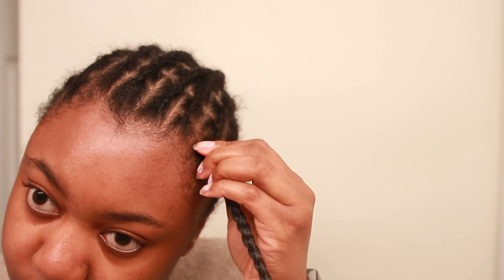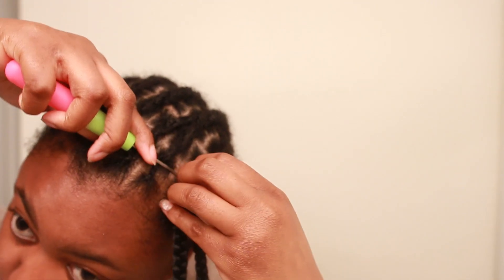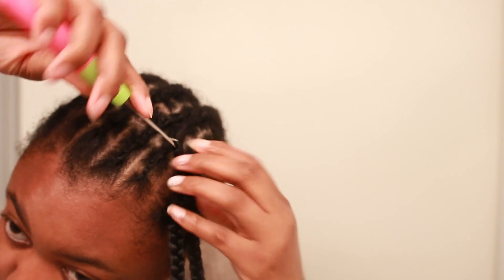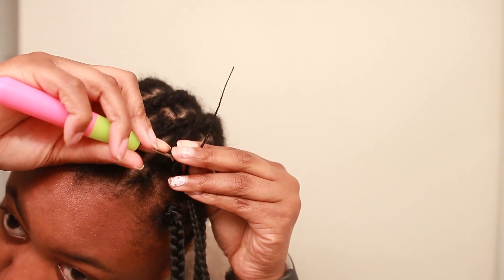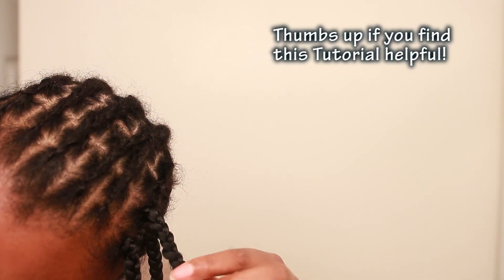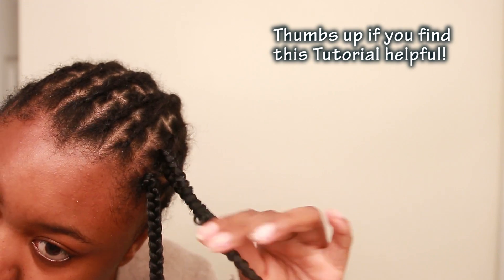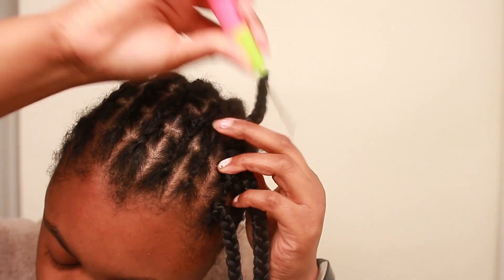Voila! Congrats! Your braid is perfectly attached. Now when it comes to the placement of these braids, make sure you attach the braids on the squares — within the squares and not between the squares. This is because if you look at the authentic traditional box braids, the braids are obviously coming from the squares, if that makes sense.